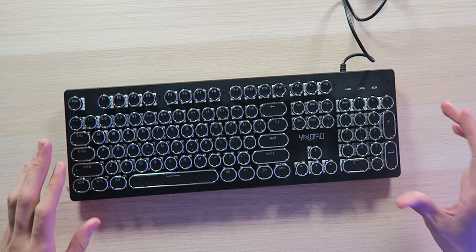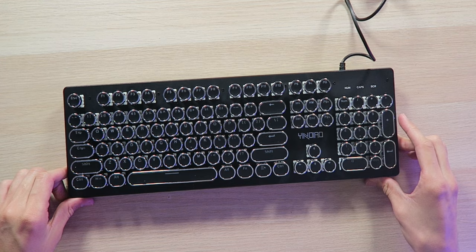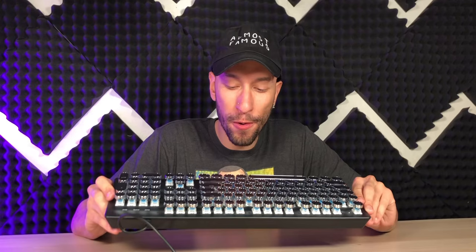But this keyboard — look at this thing. Now looking at it in person, I'm a little bit concerned because I wasn't anticipating this. This is going to be easy to break, get dirty, or destroy. If you spill liquid on it, I don't think it's water resistant whatsoever.